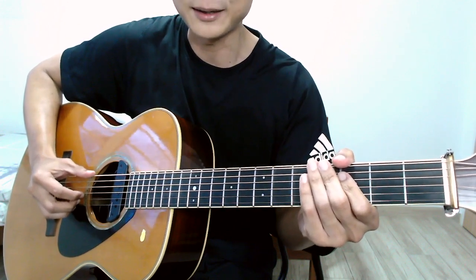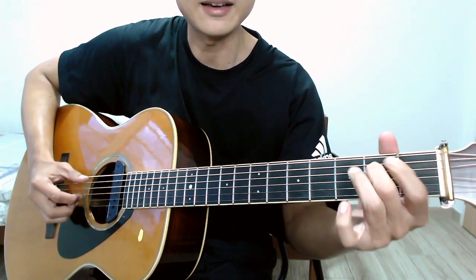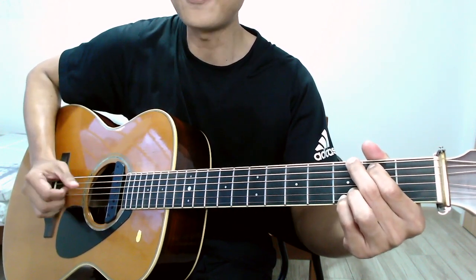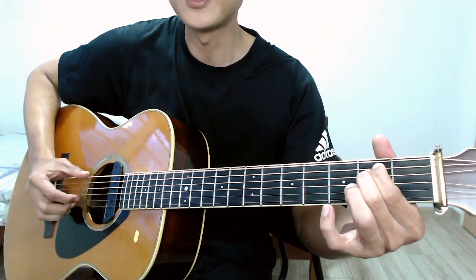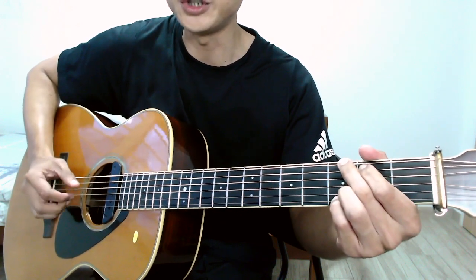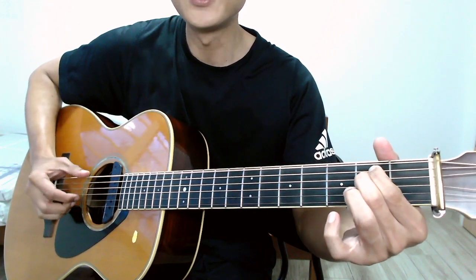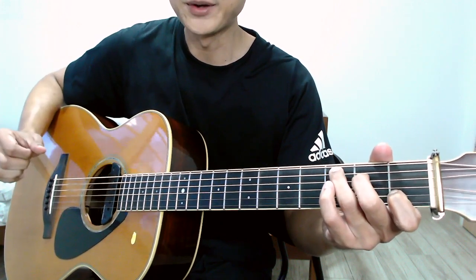Let me just play this four-chord sequence for you using a very simple right hand plucking pattern. The chords are G, D, E minor, and C. Here goes: one two three go, G two three four, D two three four, E minor two three four, and C two three. Let's repeat that: G two three four, D two three four, E minor two three four, and C two three four.